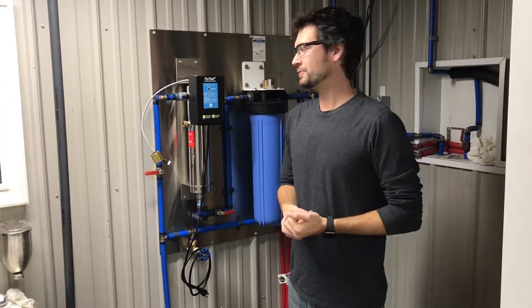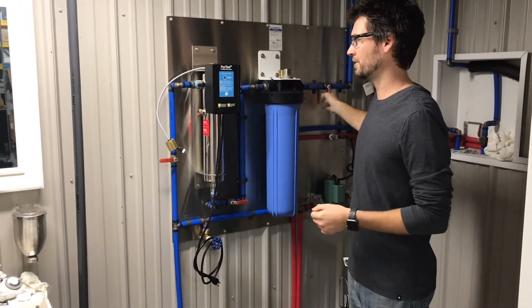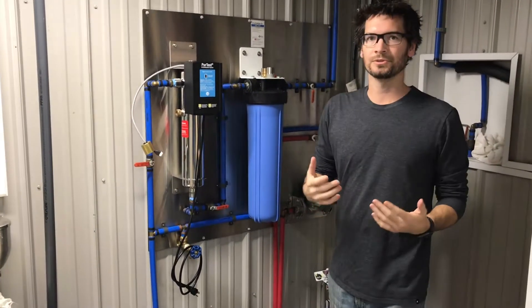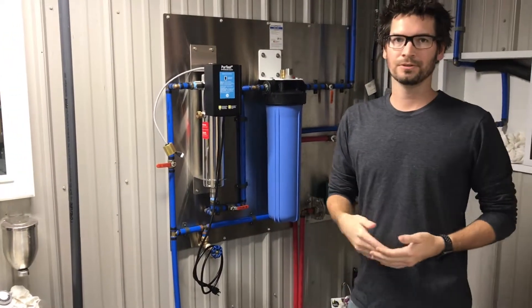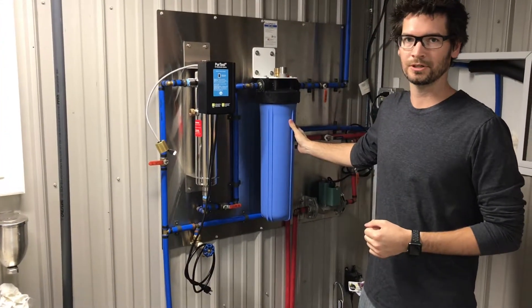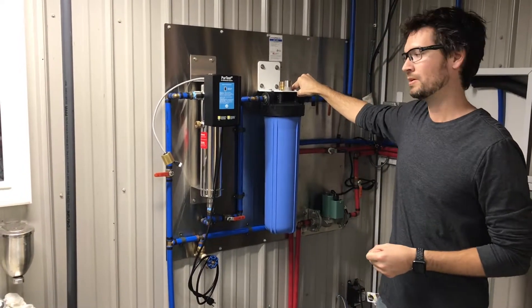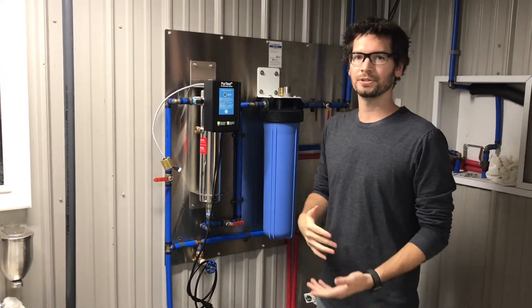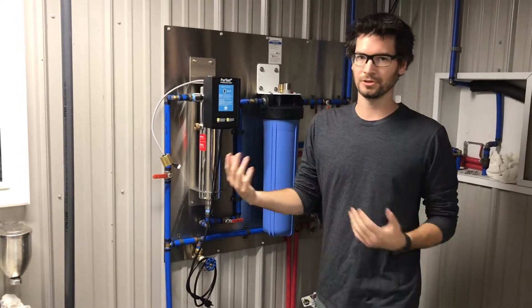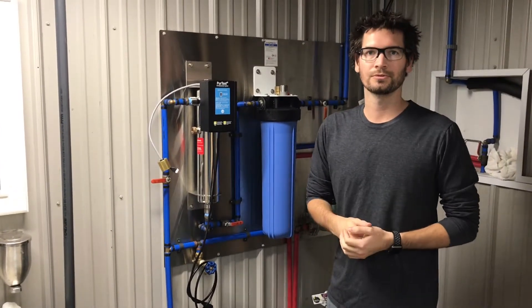The first thing you want to do when getting ready to prep for the install is shut your main water off. The second thing you want to do is relieve the pressure. In this case we have a 20-inch big blue filter cartridge plumbed in, so we can relieve the pressure at the pressure relief button on the filter. If you have a softener or backwashing filter, you can put it into backwash, or simply go to a sink in the house and turn it on to relieve the pressure that way.